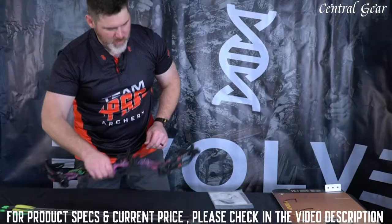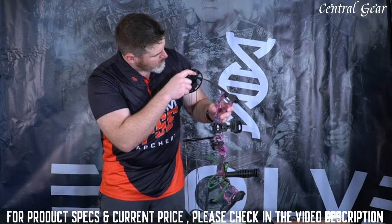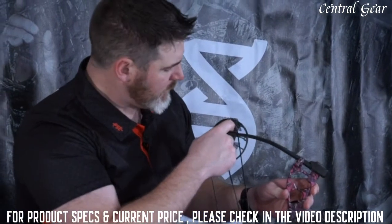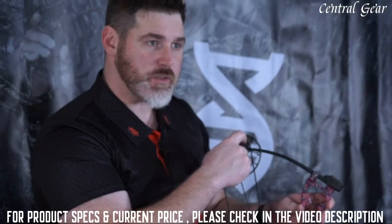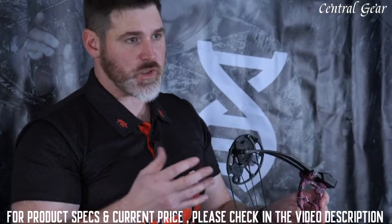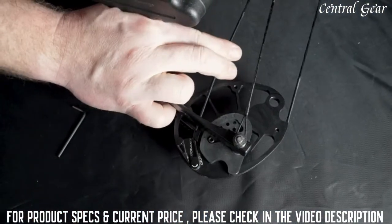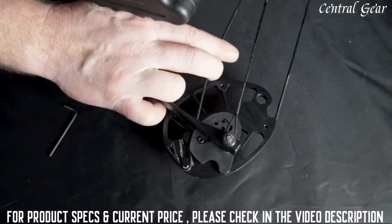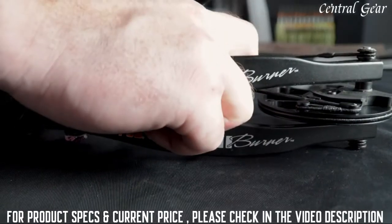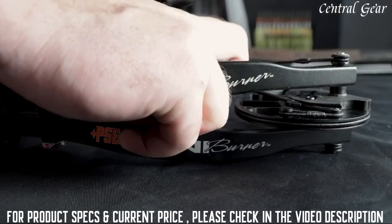Now that you've got your bow out of the package, you can see there are two settings on the cam. The outside setting is a performance setting and the inside setting is our grow-with-you setting, to give you a smoother draw feel. If someone's really new to it, which most young archers will be, you can move that cable from the outside groove to the inside groove for a smoother draw. Make sure that matches both top and bottom.